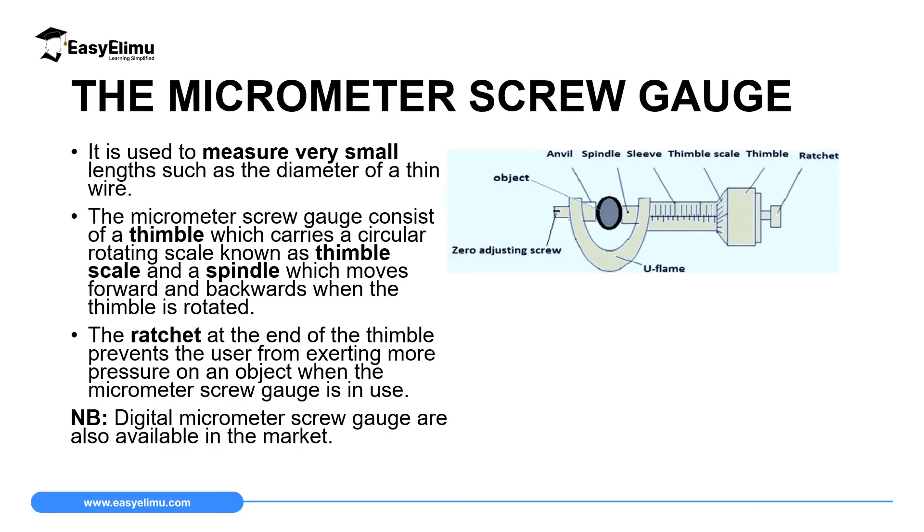The micrometer screw gauge is used to measure very small lengths, like the diameter of a very thin wire, and also this instrument can be used to measure the thickness of one sheet of paper. It can measure very small lengths — that's why we call it a micrometer screw gauge.